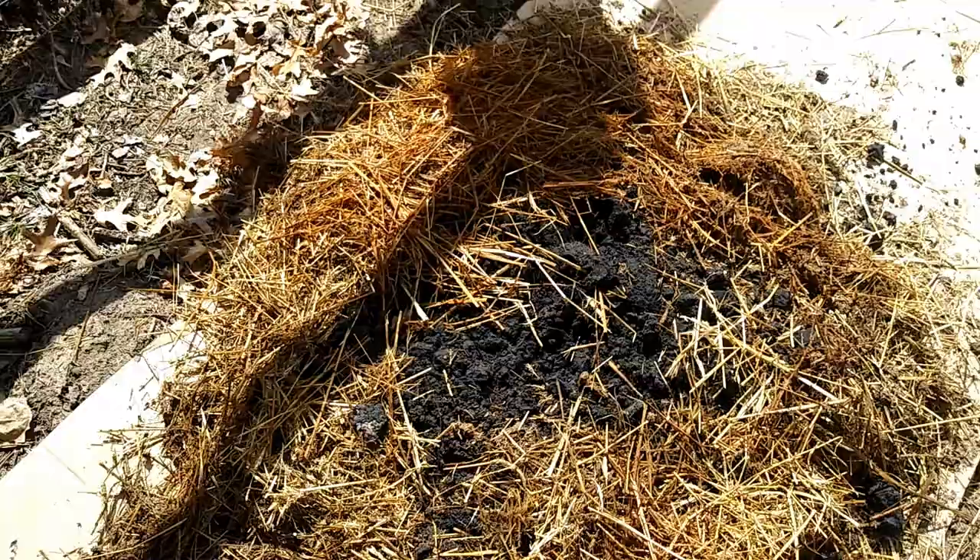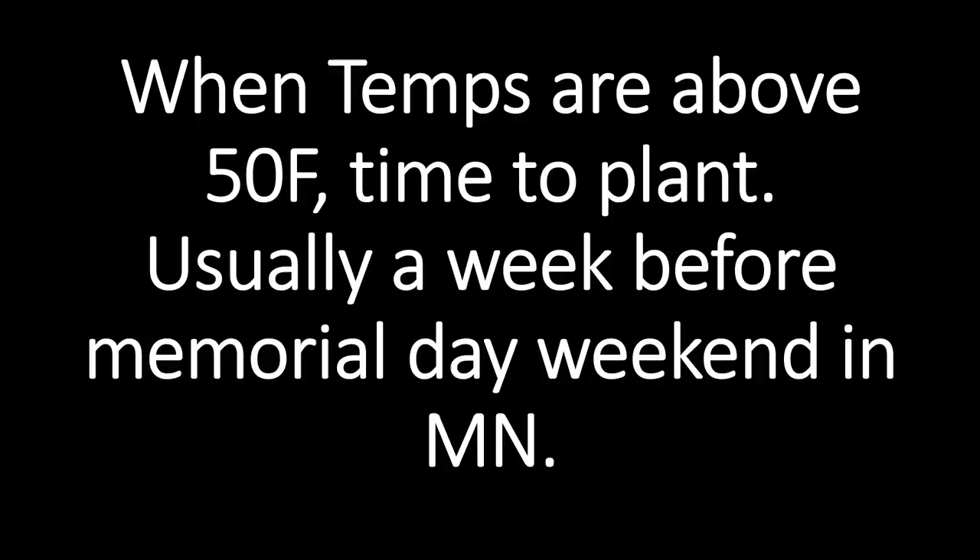Make sure the cardboard has some drainage holes in it. When the temps are above 50 Fahrenheit, it's time to plant. In Minnesota, that's usually around Memorial Day weekend.